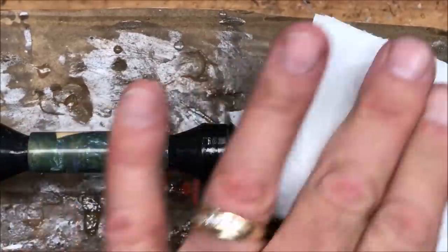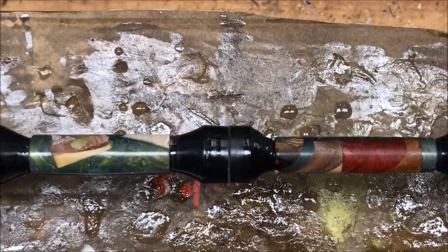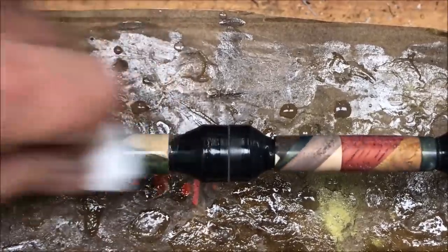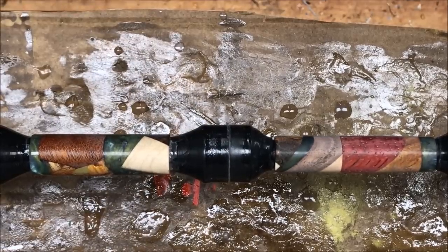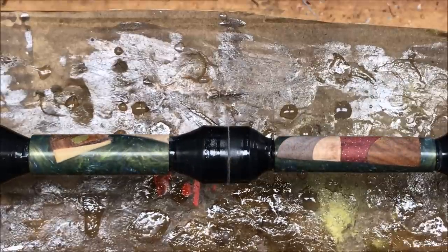I'm just going to work with the grain as best I can. That looks better — flip this blank over. These will get cleaned again since they're setting for a couple of days or however long it takes me to get back to them. I will clean them again and as I do I will put a coat of CA on them.